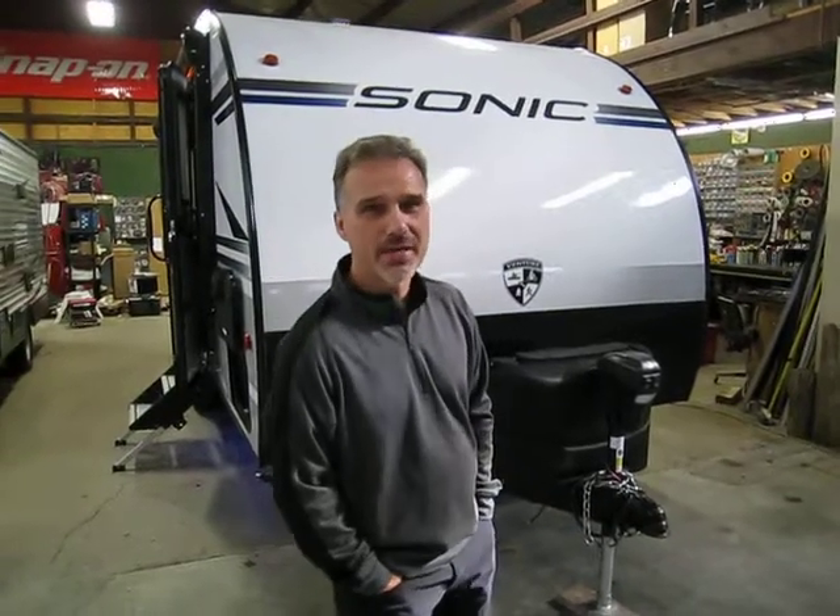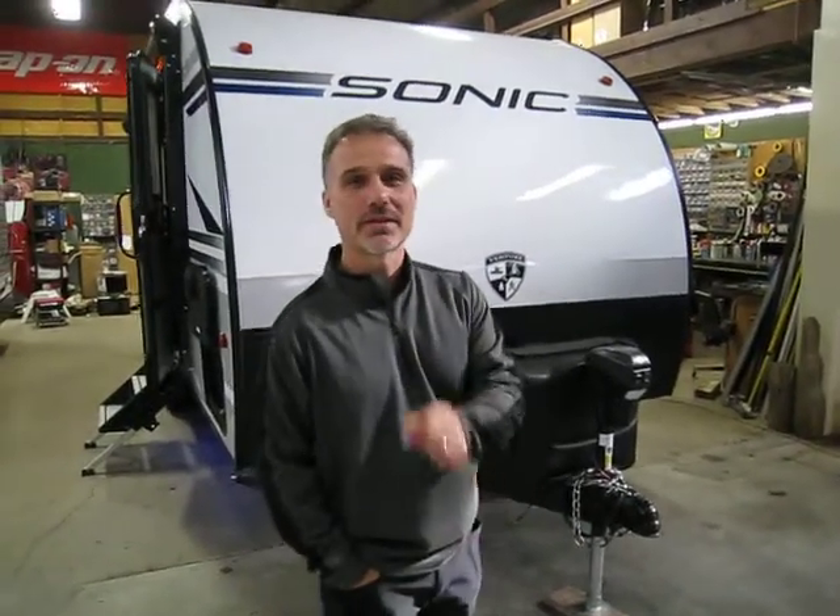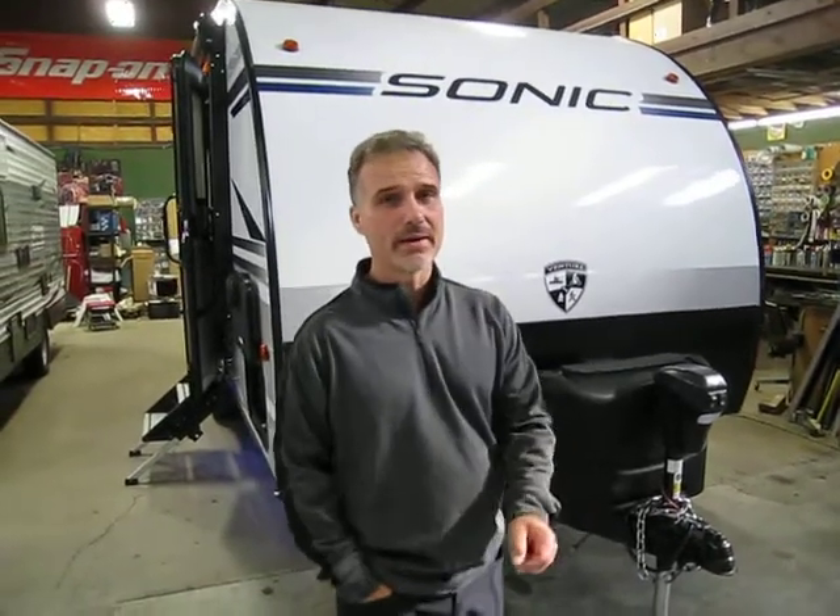Hi folks, Steve here at Vault Trailers. Today we're going to take a closer look at a 2019 Venture RV Sonic 190 VRB.